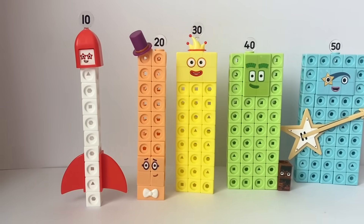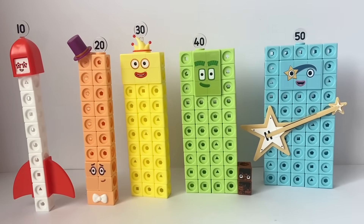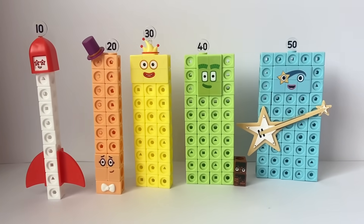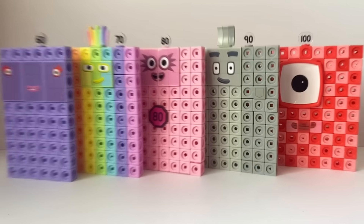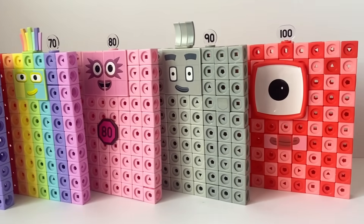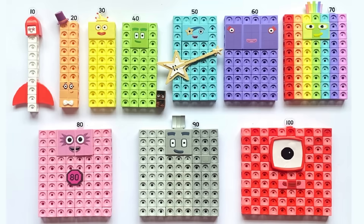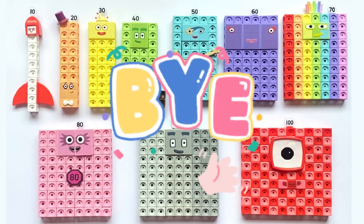So here are all the number blocks we've made: 10, 20, 30, 40, 50, 60, 70, 80, 90, 100. And that was the end of today's video. We hope you enjoyed learning all about the numbers 10 to 100 today with us, with the NumberBlock set Heroes with Zeros. Hope to see you again next time. Bye bye.